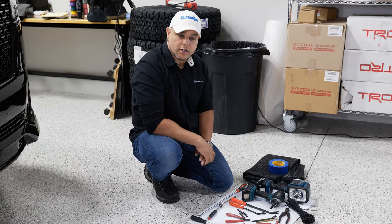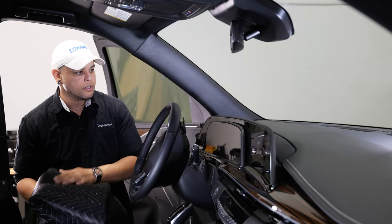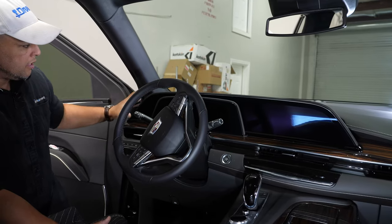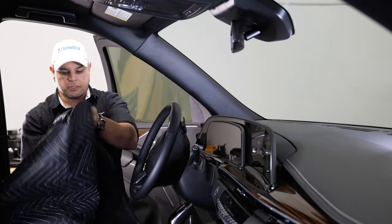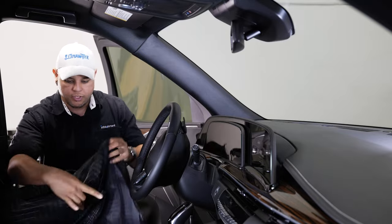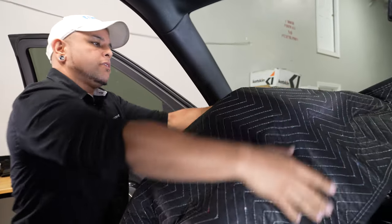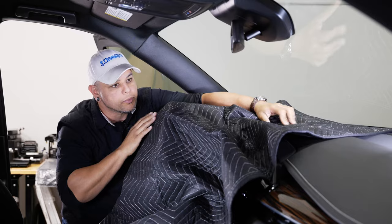Let's get into the truck and get on with the install. Before we get started, you can see all the screen real estate we have up here — there's a lot of fragile stuff that we don't want to mess with, especially when we're banging around with tools. So I'm going to throw my little furniture mat over everything to give me a layer of protection in here.